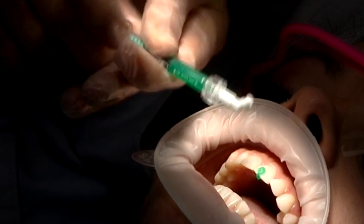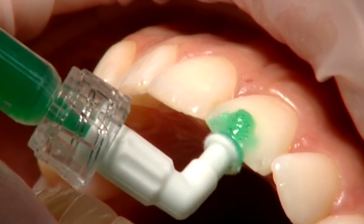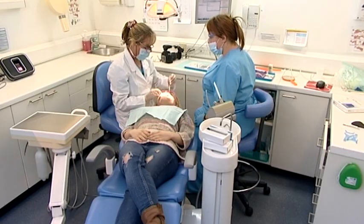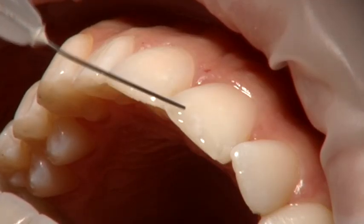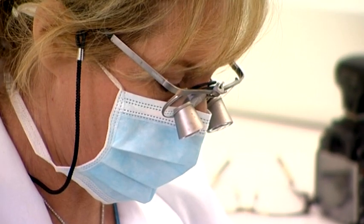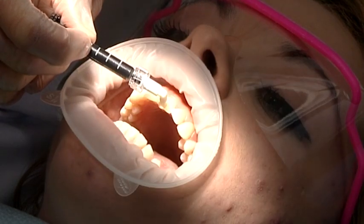It has three phases. The first phase uses 15% hydrochloric acid, which cleanses and opens the pores of the enamel. Then alcohol is gently applied to the tooth, which dries out that surface. And then the resin is infiltrated onto the surface of the enamel.